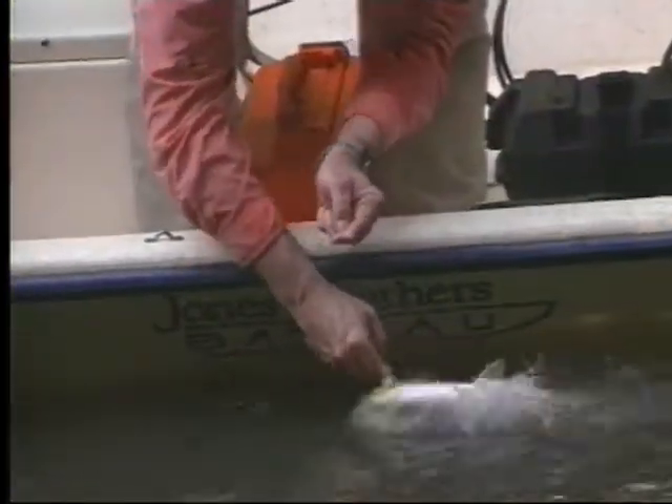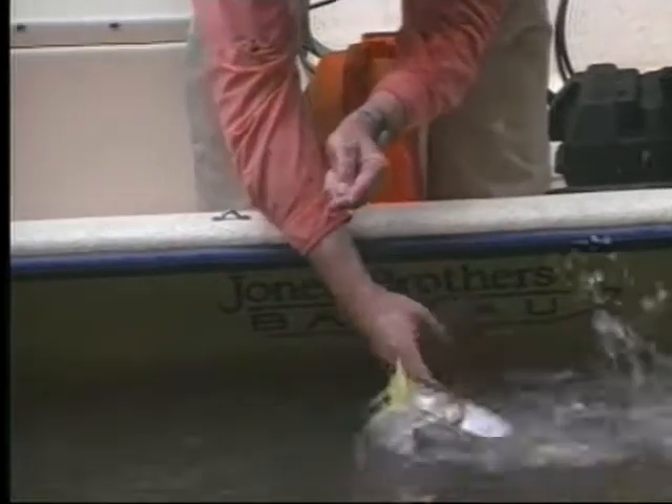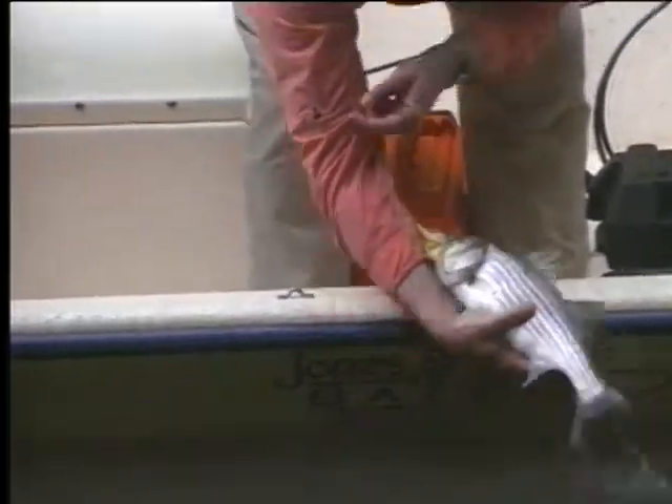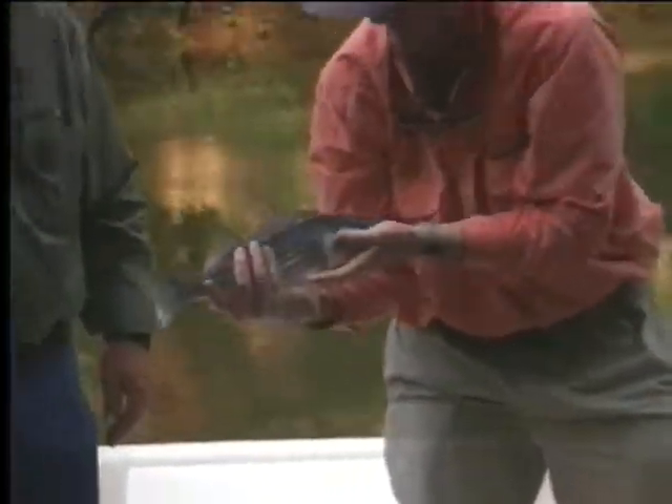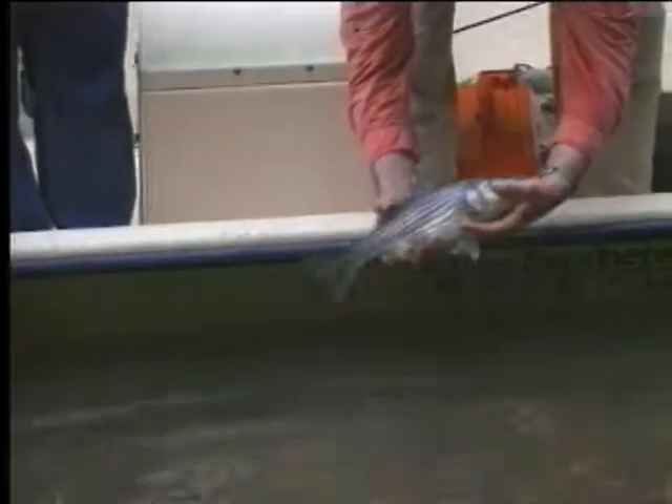This water is still cool and full of oxygen. There's that little belly release. There we go — aren't they pretty? They are gorgeous.